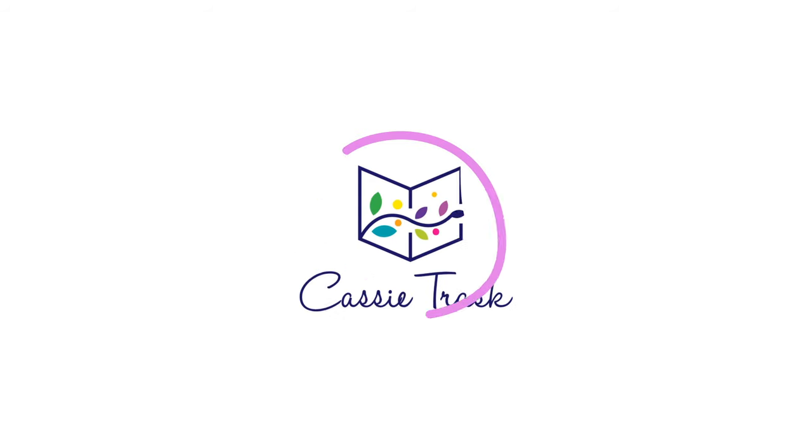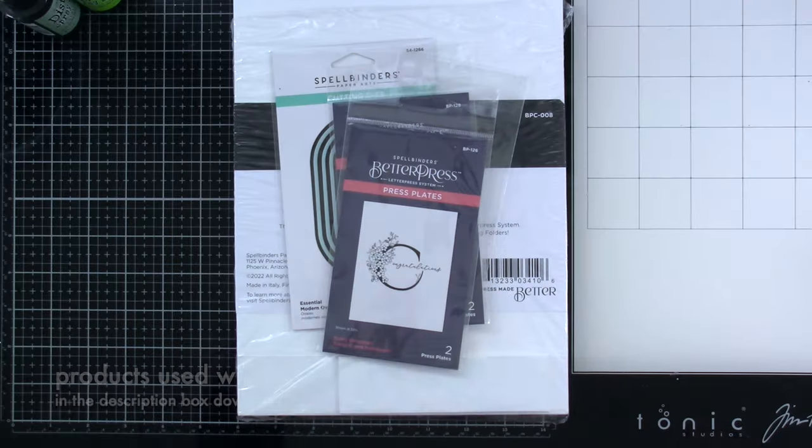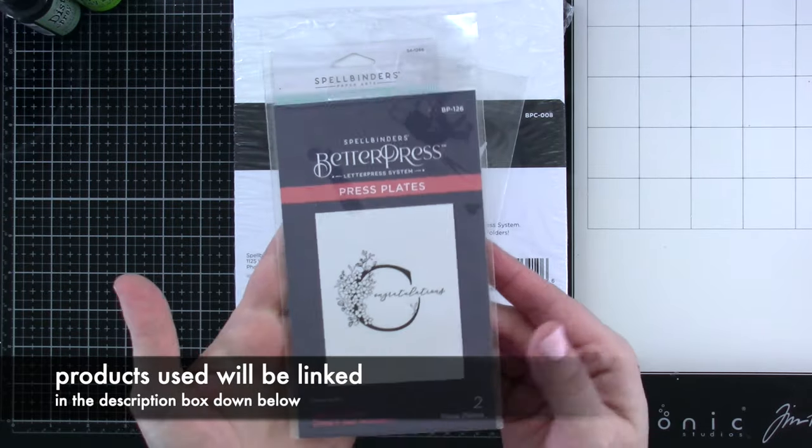Hello, it's Cassie. Welcome back to my YouTube channel for another video. Today we're going to be sharing some of the new products that Spellbinders has come out with.